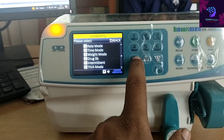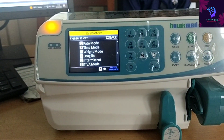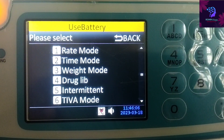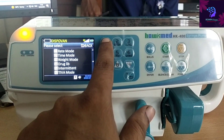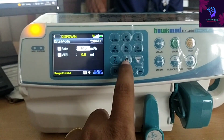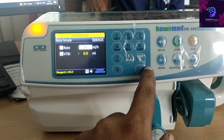To edit the rate, press the number button again and you can easily edit the values. To go back, just press the return back button. The machine is currently on battery backup, so it will indicate that. When you switch it on, it will automatically come to the selected mode.